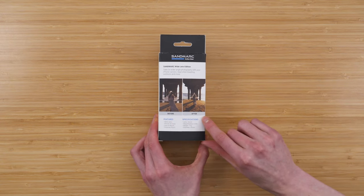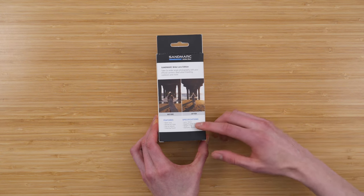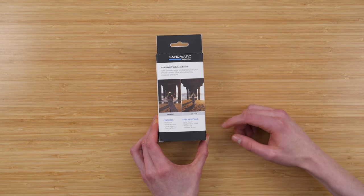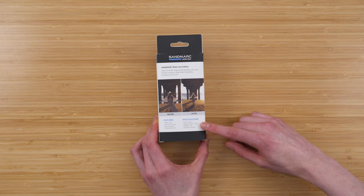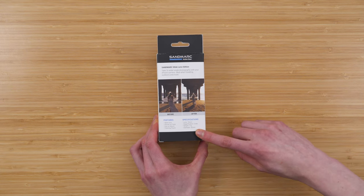You can kind of see a before and after photo on the back of the box, that's pretty cool. It's a 16 millimeter lens with a 0.56 times magnification, 71 grams with a 42 millimeter diameter.